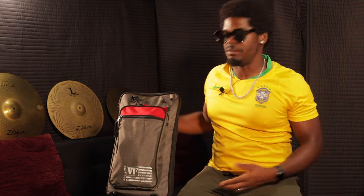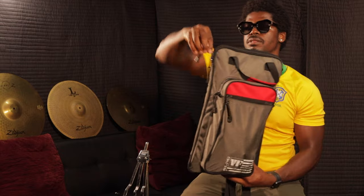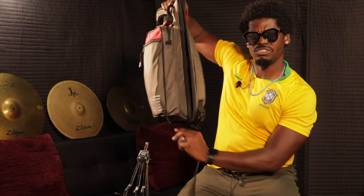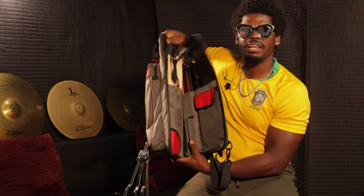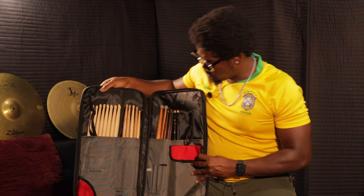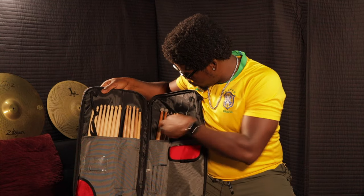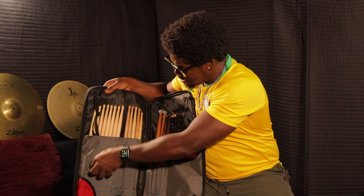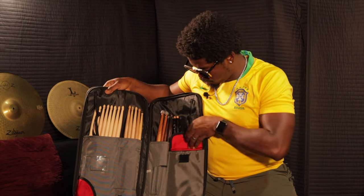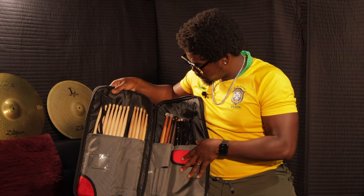Let's take a look at the inside of the bag. By the way, the zippers are smooth — it doesn't feel like a cheap bag, it opens so nicely. Now, taking a closer look, this bag comes with seven compartments on the inside where you can store stuff.